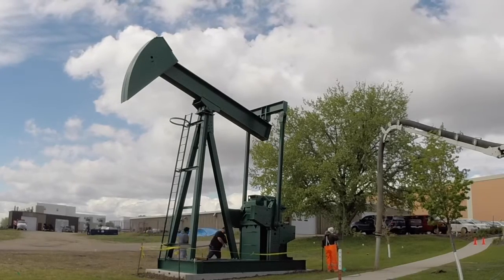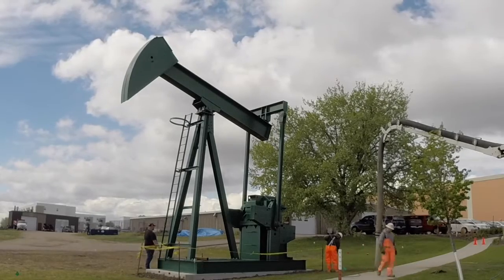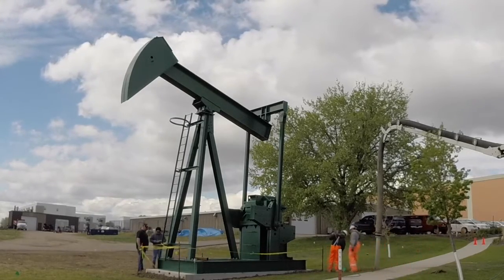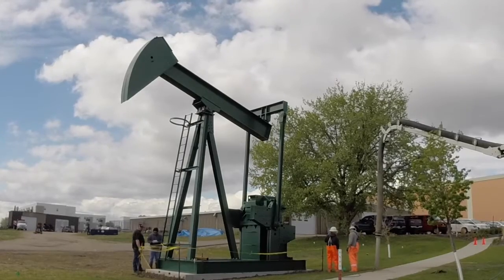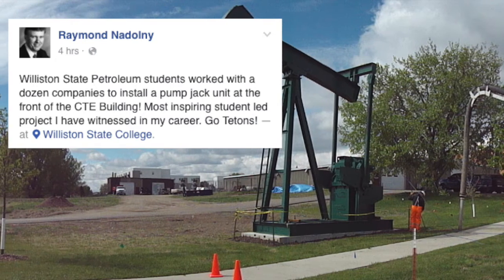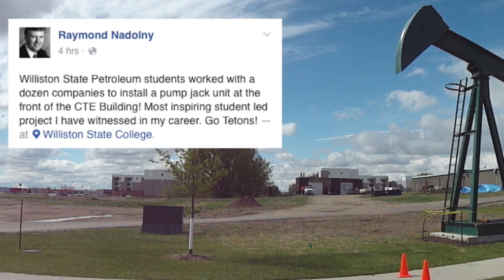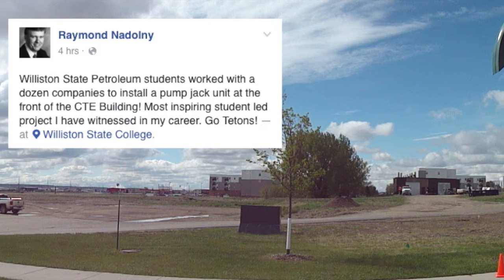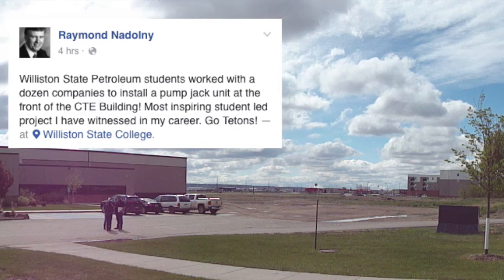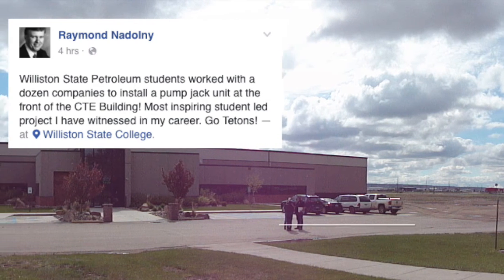H&H Electric installed an electrical box and is now installing lighting. In reflecting on the project, College President Dr. Ray Nadalny stated: Williston State Petroleum students worked with a dozen companies to install a pump jack unit at the front of the CTE building. Most inspiring student-led project I have witnessed in my career. Go Tetons!